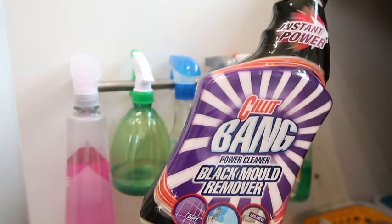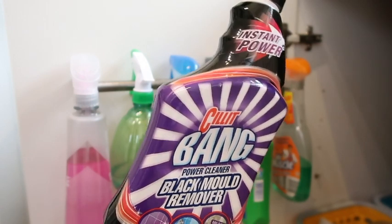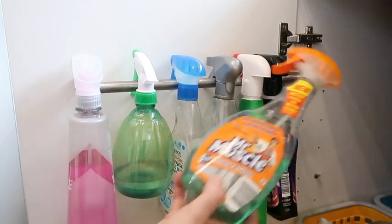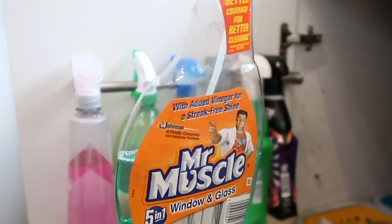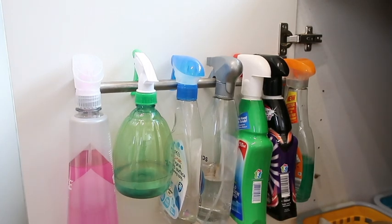Next I have my Silic Bang black mould remover. We do get some dampness in the bathroom and sometimes in our bedrooms around the window where there's a lot of moisture - it's an old house - so we use this maybe once a month or every six weeks to keep that at bay. And lastly I have Mr Muscle window and glass cleaner, though I'll probably get rid of this as I use Seflora on my windows. Having the bar there is really useful so I can get to any bottle quickly.